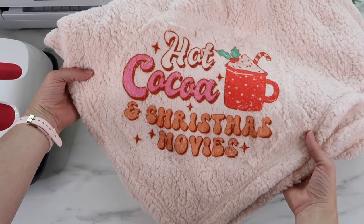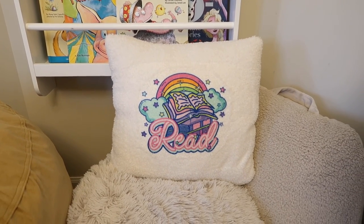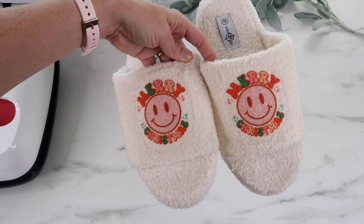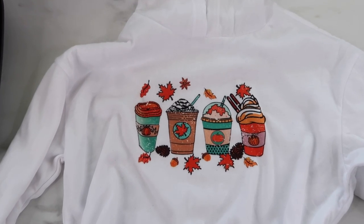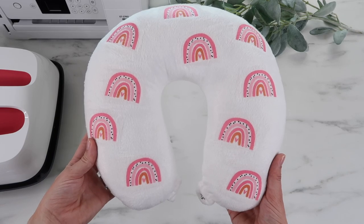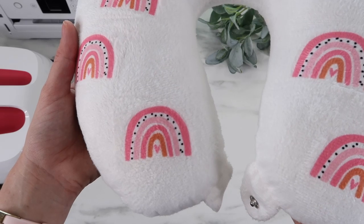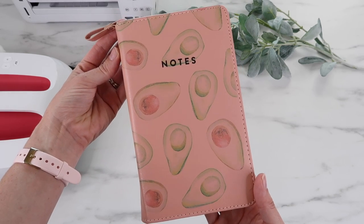Here's one more look at all of the sublimation projects — if you have a favorite, definitely let me know. I'm also thinking about going to the Dollar Tree to search for sublimation blanks there — let me know in the comments if you want to see that. I hope you enjoyed this video. If you did, give it a thumbs up, subscribe if you're new, and I hope you all have a great day!